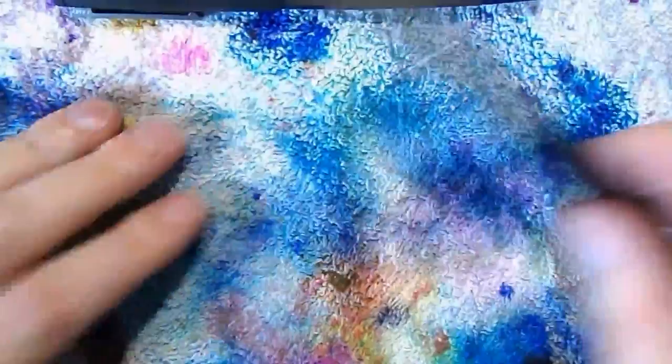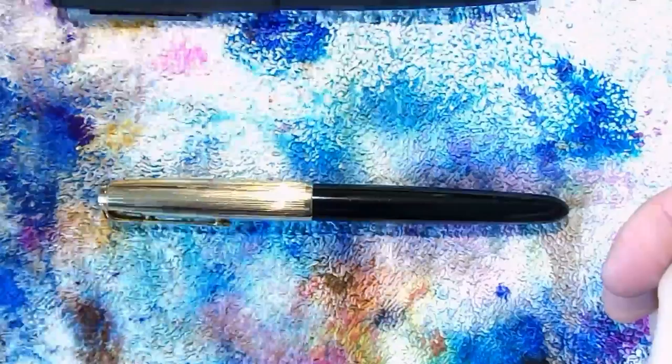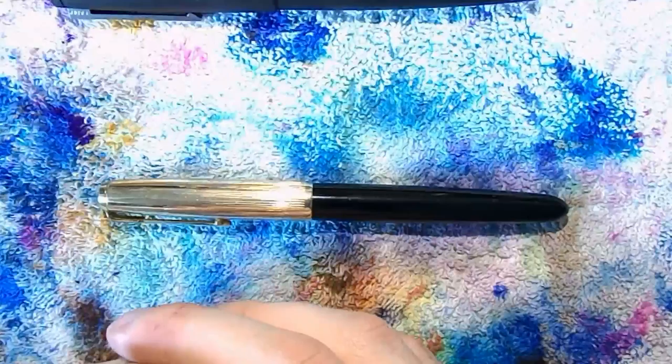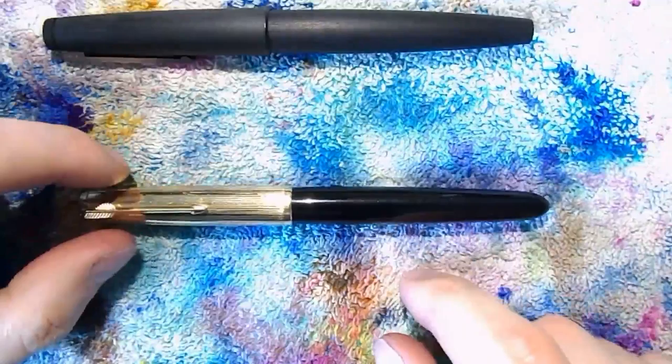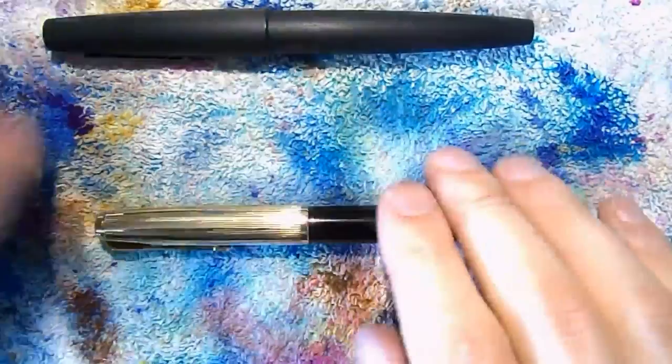Parker 51 — things get very interesting here. Disassembling this pen is not something that is done very easily, and I would not actually recommend it unless you have a really bad pen that needs to be cleaned thoroughly or parts need to be replaced. Many thanks go to Steph from Grant Me Up Pens — he's on YouTube as Penkino1. I'll link to his videos in the description if I don't forget. He has a three-part video on how to disassemble, clean, and assemble a 51, and that was very, very useful.